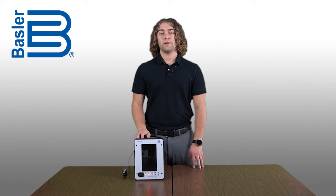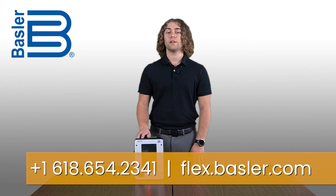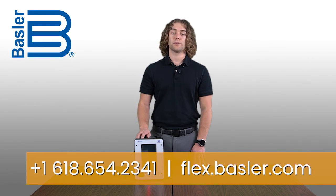We hope this short video helped you learn how to replace the HMI if ever necessary, and showed you another way the BE-1Flex is designed to make your job easier. If you would like more information, please contact us or visit flex.basler.com for additional resources.